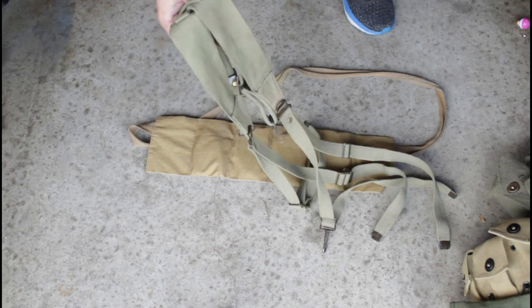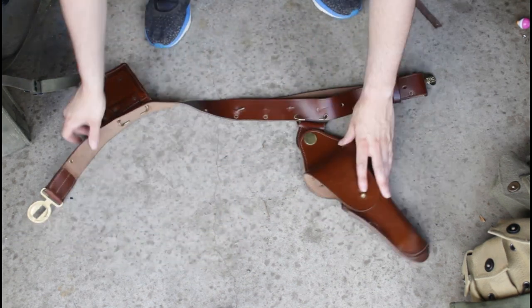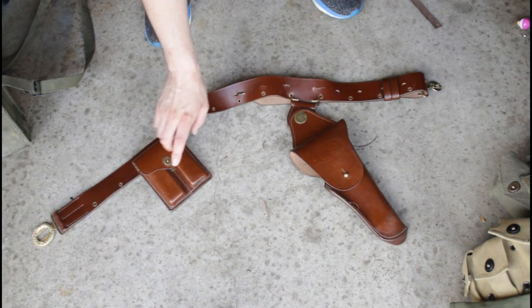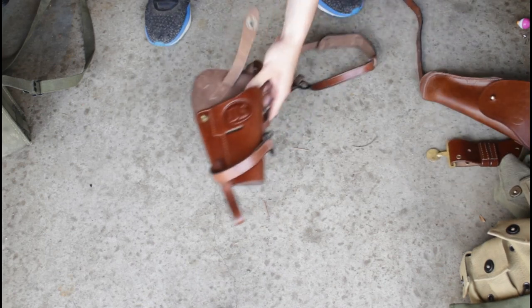We have six of these bandoliers, and we have some suspenders for our airborne impression — I just haven't attached them because we've been doing a lot of infantry impressions. We also have an original field phone from the period, which you've seen in a few episodes and will probably appear in a few more. Then we have a leather pistol belt with a leather holster — this is all reproduction from Amazon. I had to do some fashioning so it would fit, it's pretty big.